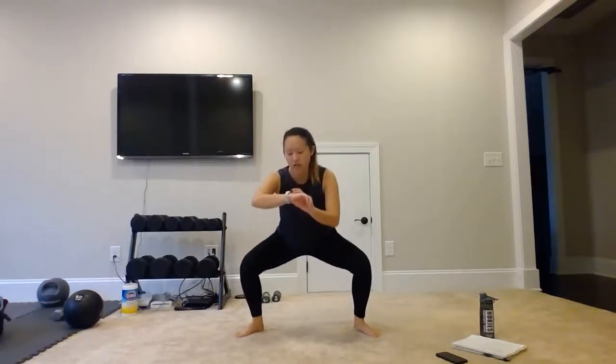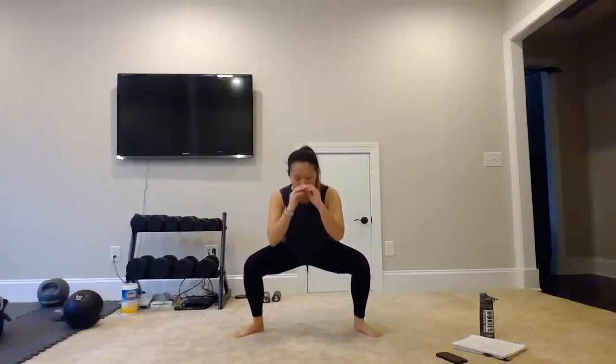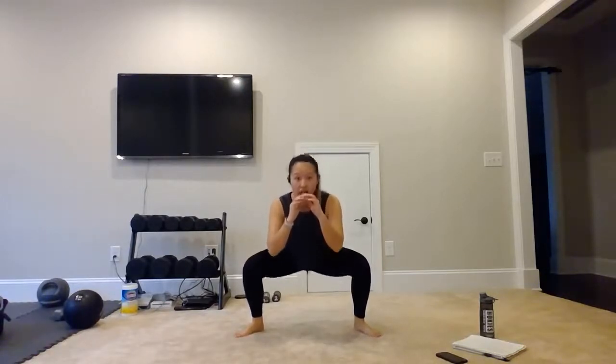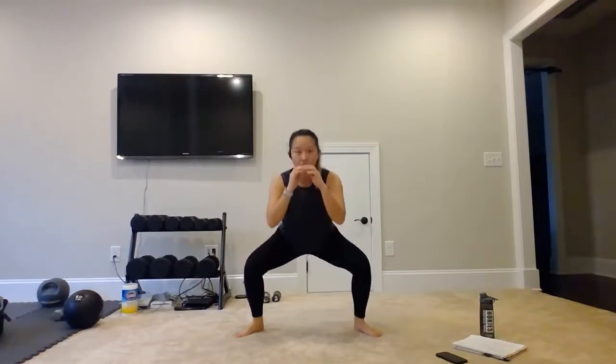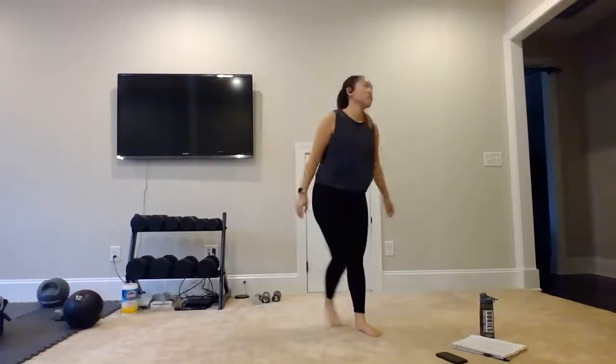Bring it down — 2, 3, 4, 5, 6, 7, 8, 9, 10, 11, 12, 13, 14, 15. Bring it up. We are coming into that reverse table.